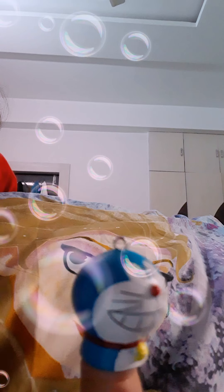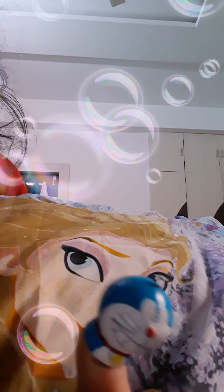So let's start. I am very excited. So guys, let's do unboxing of my toys as my Doraemon told you. So let's start.